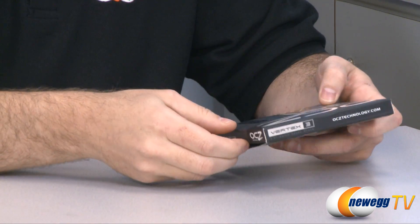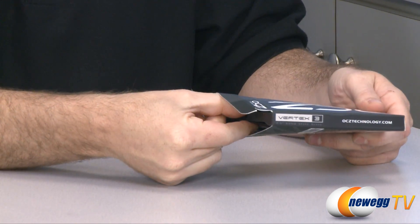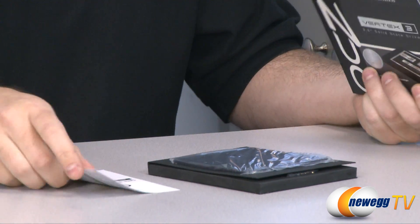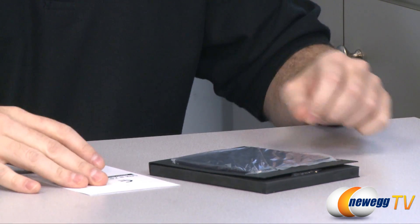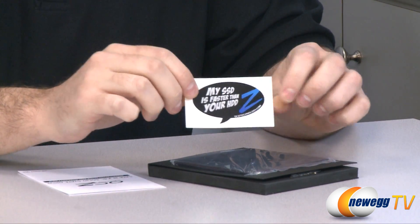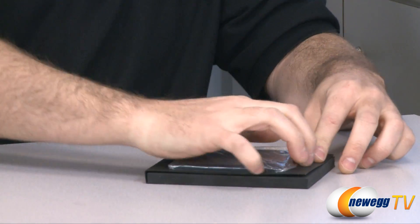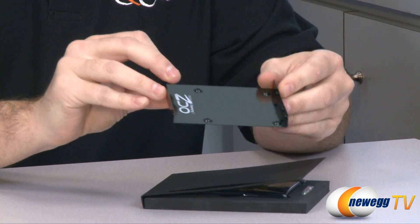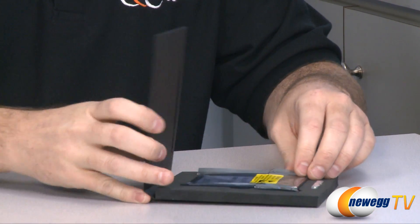First off, let's take a look at what you get when you purchase this drive. I have already opened this up to perform a few benchmarks, so you'll notice that some of the seals are broken. As the Vertex 3 moniker indicates, this is the third generation of OCZ's Vertex series. It uses the Sandforce 2200 controller and it is one of the first SSDs out that uses that controller. You get one of OCZ's little stickers that says 'my SSD is faster than your HDD.' You also get brief warranty information, and they have provided a 3.5 inch to 2.5 inch SSD adapter, so you can mount your SSD onto that and then mount it into a 3.5 inch drive bay in your computer if your case does not have 2.5 inch mounting brackets.